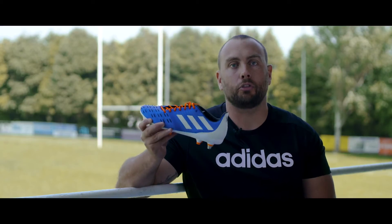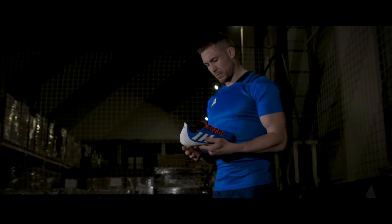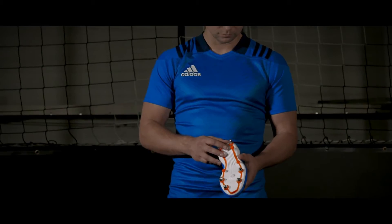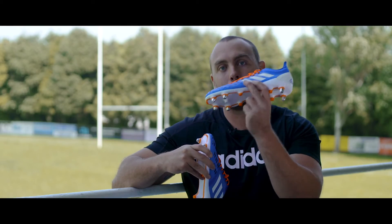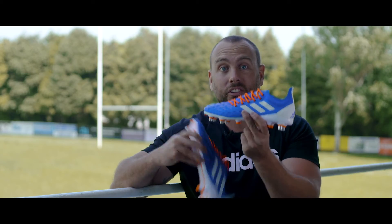The Predator Control is perfect for your kickers and your playmakers, but if you are a slightly heavier back or a back rower that likes to rock the Pred, then why not try out the brand new Predator XP, designed for just that.